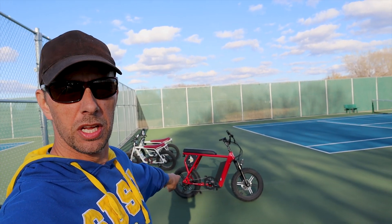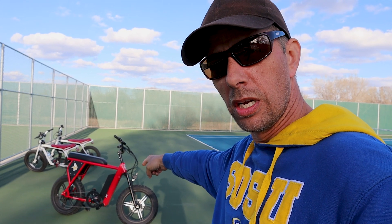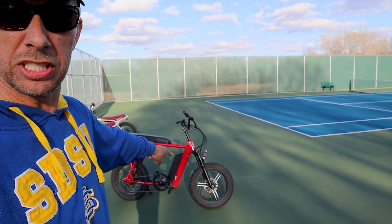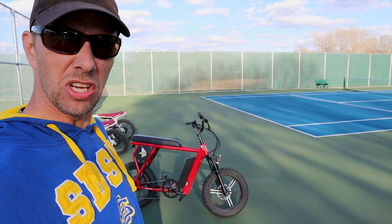I've got the race of a lifetime. In this corner, the factory stock Juiced Bike Scrambler. And in this corner, the modified content controller Juiced Bike. And back in this corner, this Juiced Bike is prepared to rumble and give it its all.